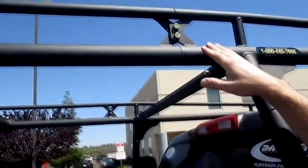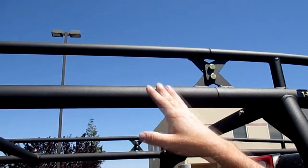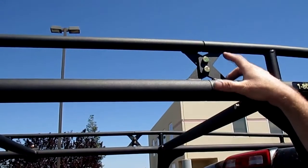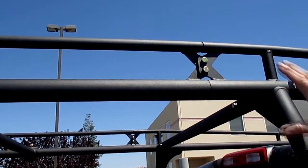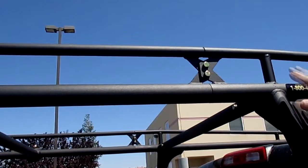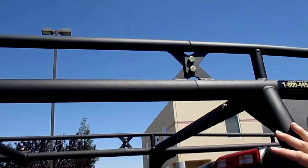The front section of the rack and the midsection come together right here, and we have this patented X-Brace connection. That really just helps firm up the rack, keeps the front overhang from flexing, and it's just a really nice strong feature of our system.